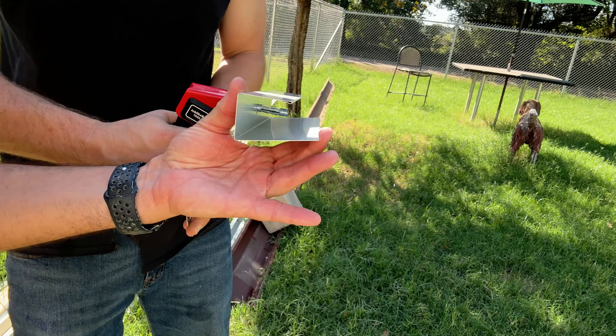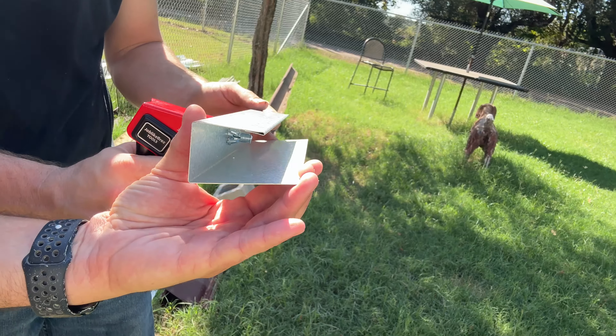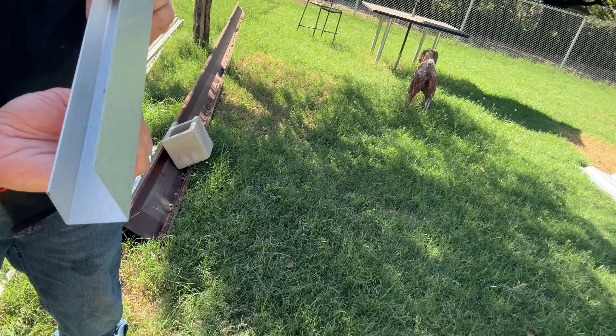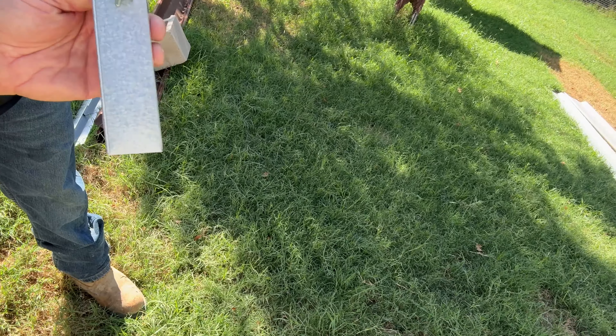Then you squeeze it — my left hand doesn't work so you get the idea here. Watch what's happening as it's crimping — see, it squeezes the back side of it on there. If you let go, it will have it in there tight. We didn't do it super tight yet.